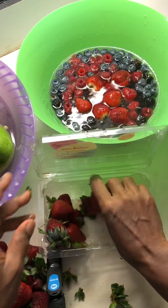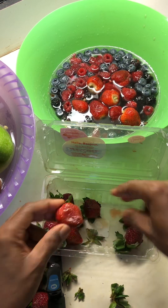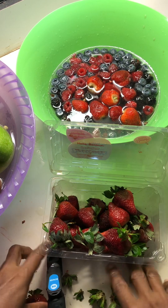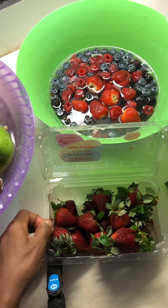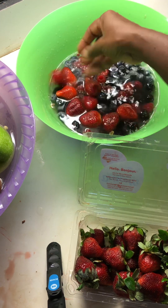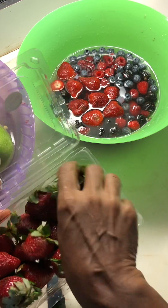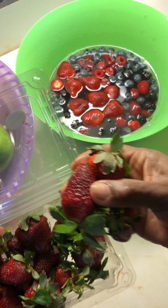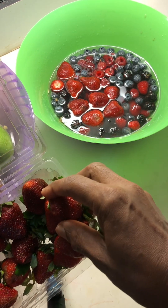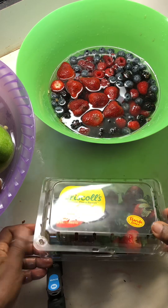As you can see, the majority of the strawberries were no good. Out of the whole pack, we only got eight good ones. Seventeen were rotten and have to go in the garbage.